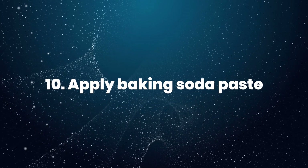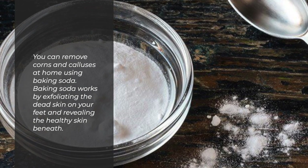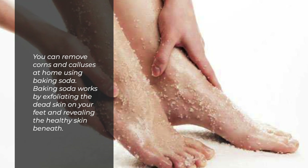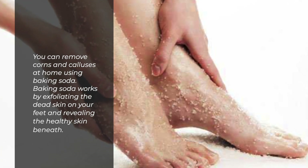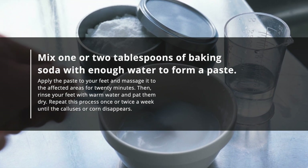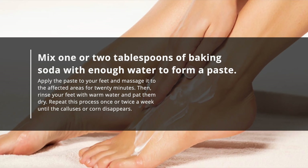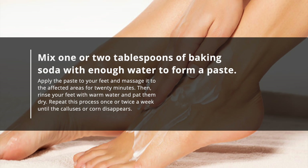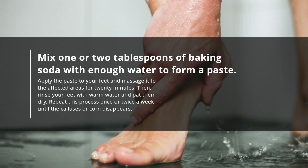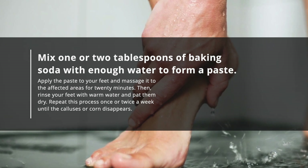10. Apply baking soda paste. You can remove corns and calluses at home using baking soda. Baking soda works by exfoliating the dead skin on your feet and revealing the healthy skin beneath. Mix 1 or 2 tablespoons of baking soda with enough water to form a paste. Apply the paste to your feet and massage it into the affected areas for 20 minutes. Then rinse your feet with warm water and pat them dry. Repeat this process once or twice a week until the calluses or corn disappears.